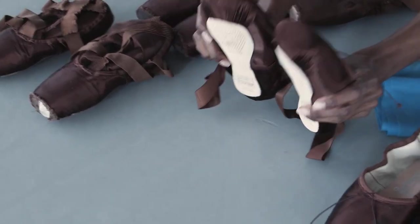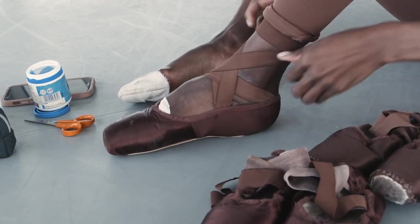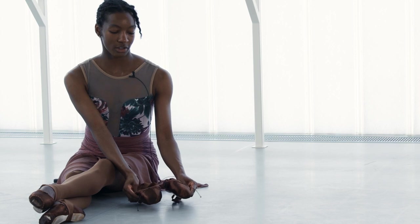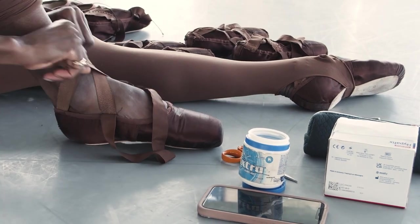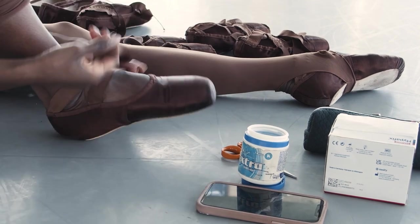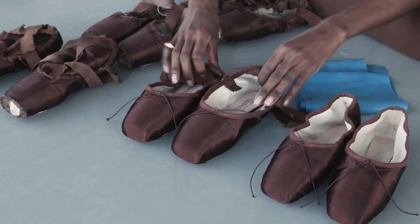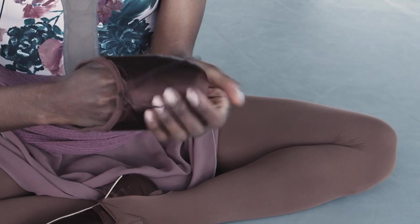It's hugely important to have well-fitting pointe shoes for your foot health. If your shoes don't fit correctly, you're susceptible to so many injuries — foot, ankle, toes, impingements. So you really want your shoes to fit properly. There are professional pointe shoe fitters — it's an actual job — who help make sure that your shoe fits like a glove, and it really should fit your foot like a glove.